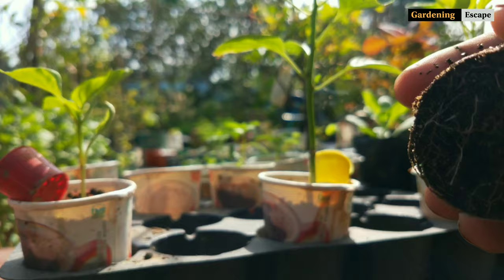Hi guys, welcome to Gardening Escape with Saurabh. As a hobby gardener, we wait for winter months as temperature becomes pleasant and ideal for growing exotic flowers. But that journey doesn't actually start with planting seedlings – it starts with soil. Each type of flowering plant needs a specific kind of soil mix for better flowering. So is there any soil mix recipe that works for all? Let's find out.